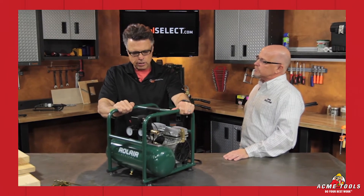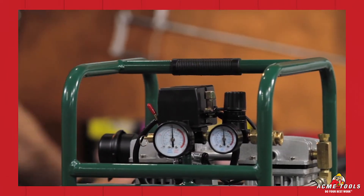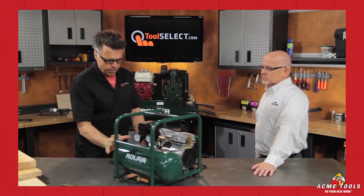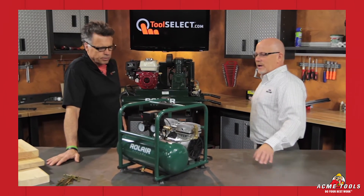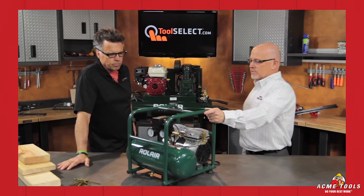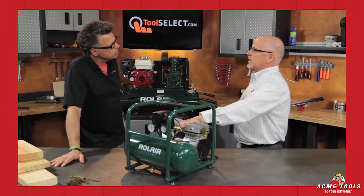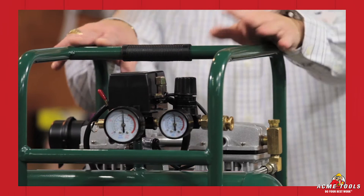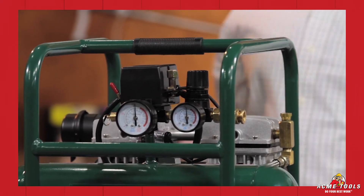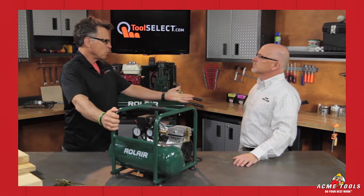One of the things our tester said was that it just feels solid. Let's talk about what you put into the frame — is it just a long-lasting compressor based on its componentry? Yes, and the fact that we put a roll cage around it. There are a lot of compressors out there — you drop something on one and destroy the pump, you might as well buy a new compressor. We put the roll cage on here to protect all the most important components on the unit.